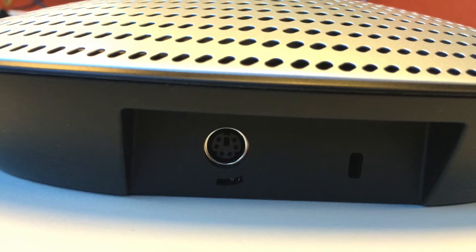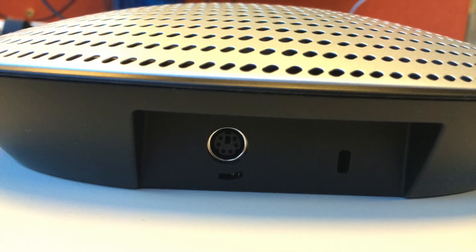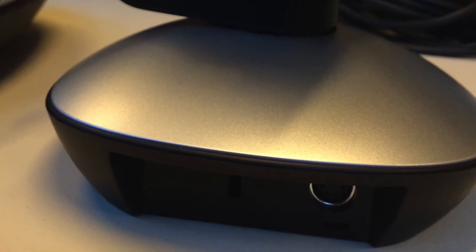This is the back of the speakerphone — you can see the PS2-style connection there. And here's the back of the camera, and you'll see the connection just down the bottom.